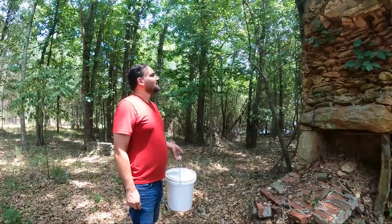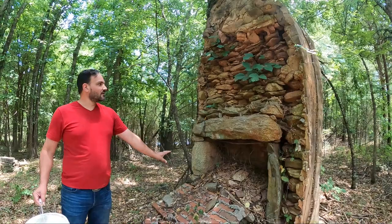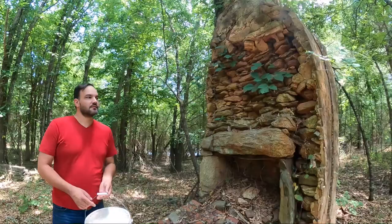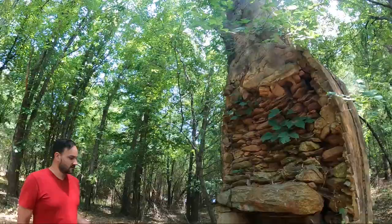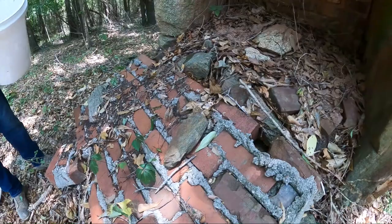What a cute little chimney. Look how they used natural granite slabs to make the firebox. That is fascinating — the rest is just stones, and it looks like just a homemade mortar grout made from local sand and clay. No telling how old this chimney is — probably as old as Georgia.